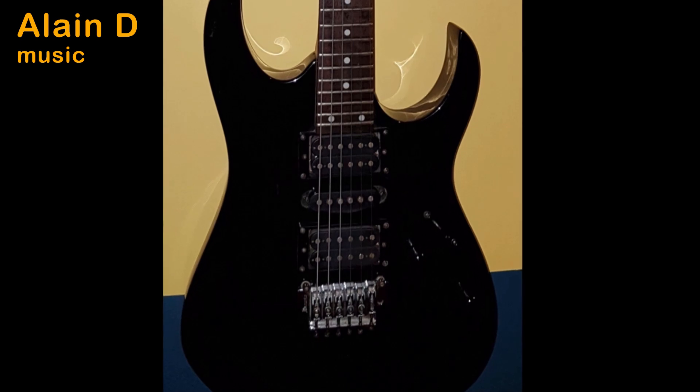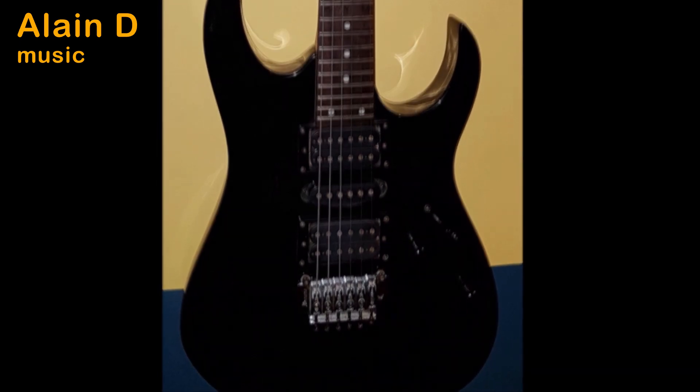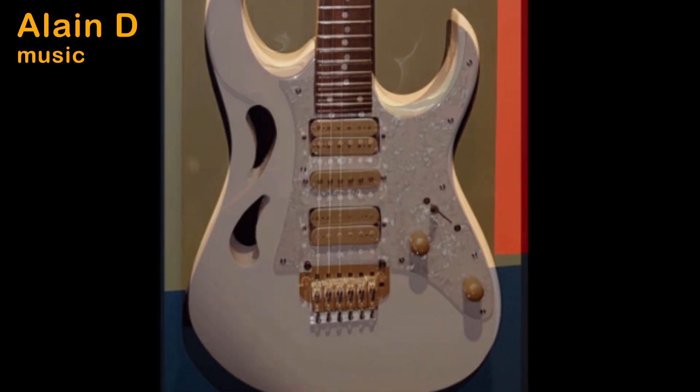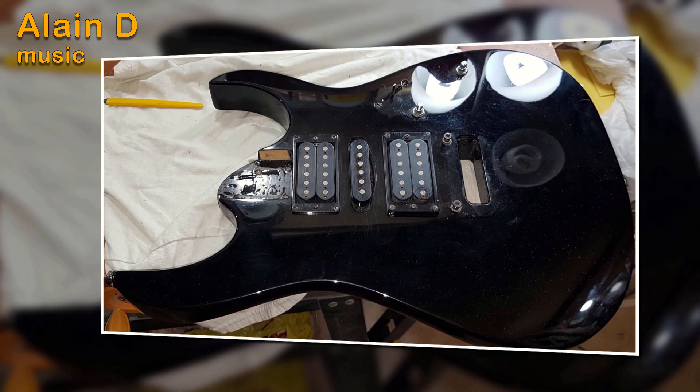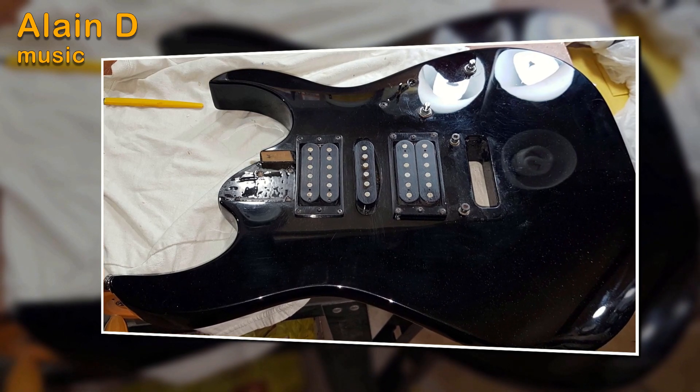Hello everyone, welcome to L&D Music. Today I'll be showing you how I took this simple guitar and upgraded it to look like the Pia from Steve Vai's version of the Ibanez.